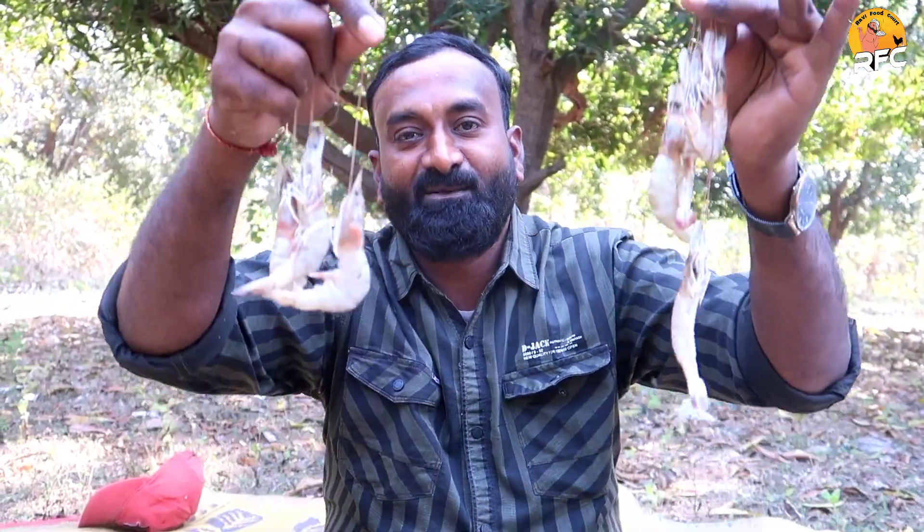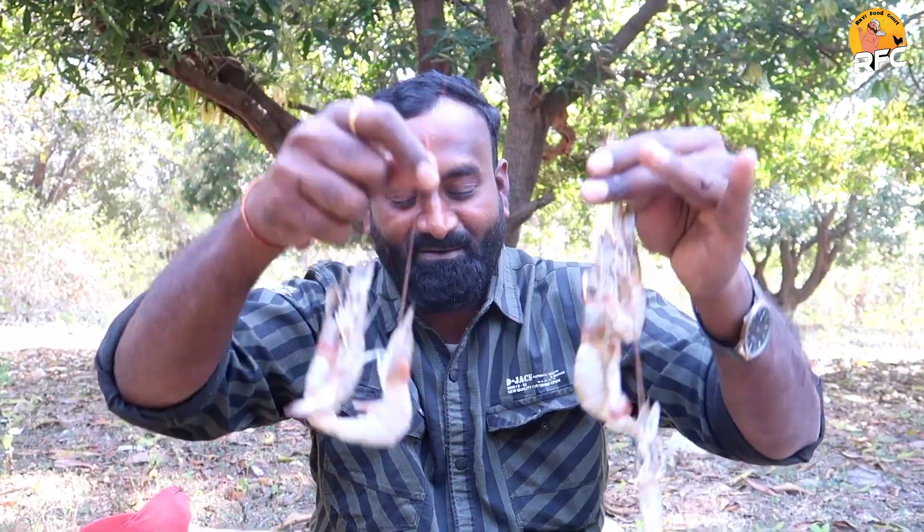Hi friends, here is my special recipe: Crispy Fronze Fry. It is called Corakar Laad Royal.